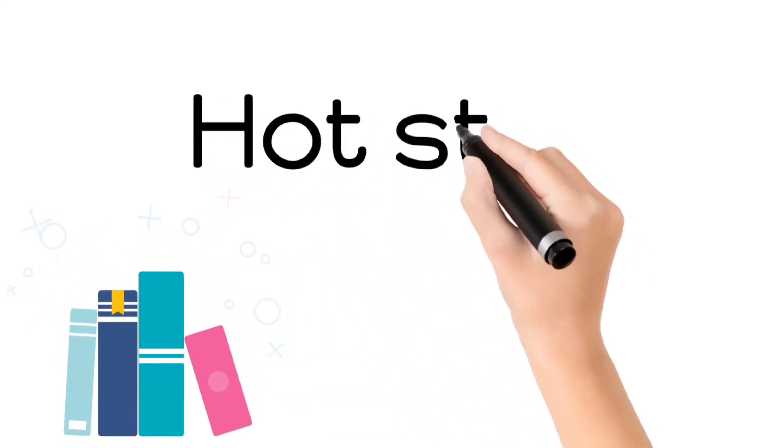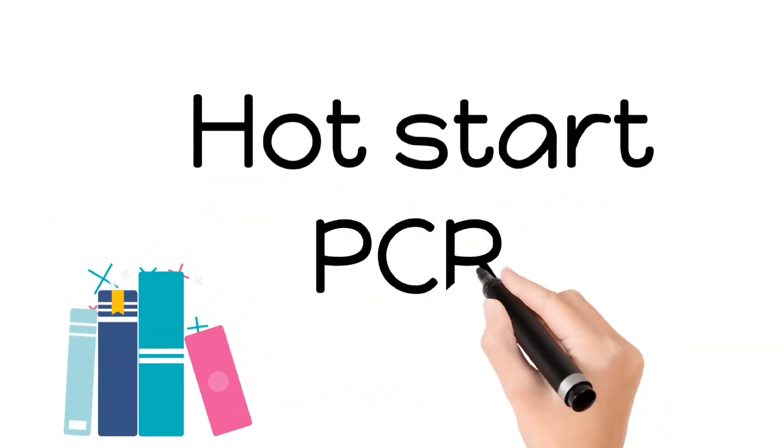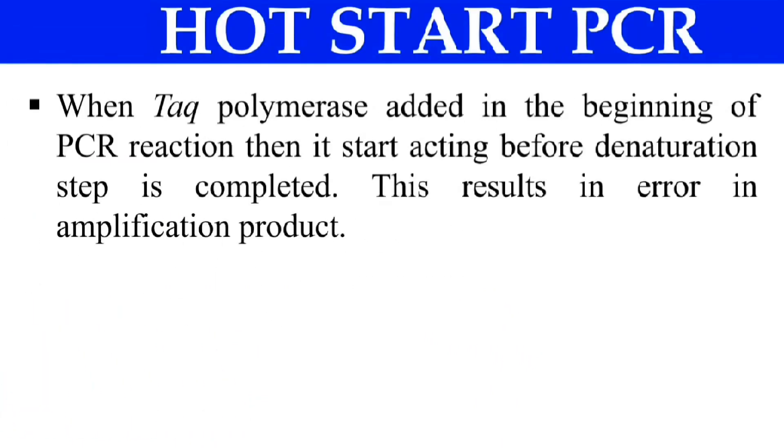Hello everyone, welcome back. Without any delay, let's start the video. That is hot start PCR. Here the name indicates 'hot start' — means we just heat up the PCR then start. Simply, you can get the idea from this title: hot start.